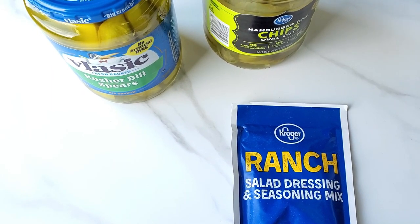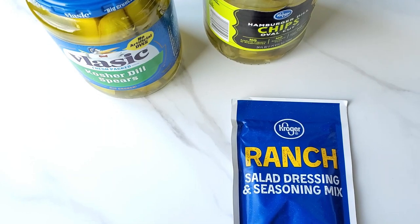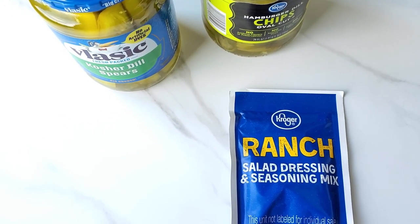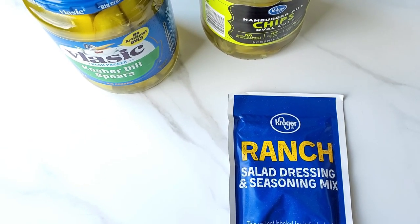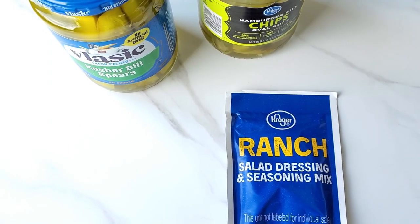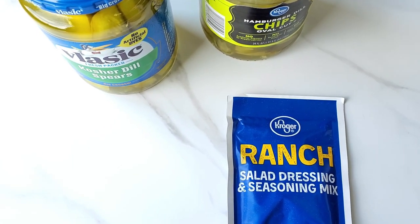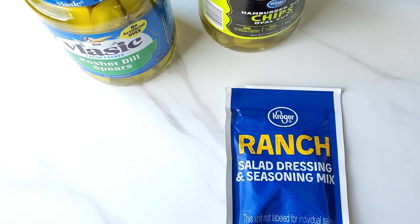Hey there, Alison with everydayshortcuts.com — welcome back to my channel. I have made it back from the store and got my ingredients to make this TikTok viral ranch seasoned pickles. I know what you're thinking: ranch and pickles just does not sound good, but don't knock it until you try it.